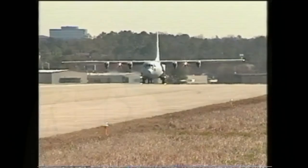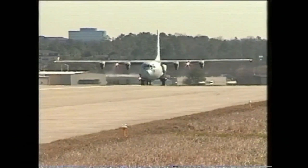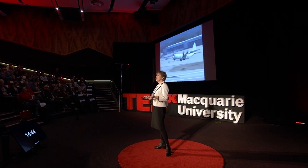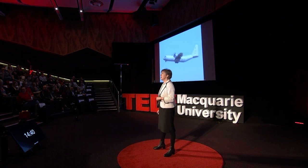This is a C-130 Hercules transport aircraft. It's Australia's military airlifter designed to carry out tactical operations — to land on short airstrips or to drop paratroopers or gear out of the back by parachute. You might have seen it over the last 20 years operating into or out of Afghanistan or the Middle East, but it's not just a combat aircraft.